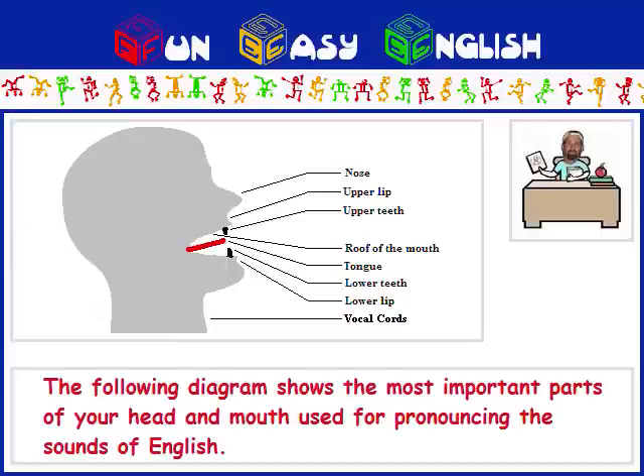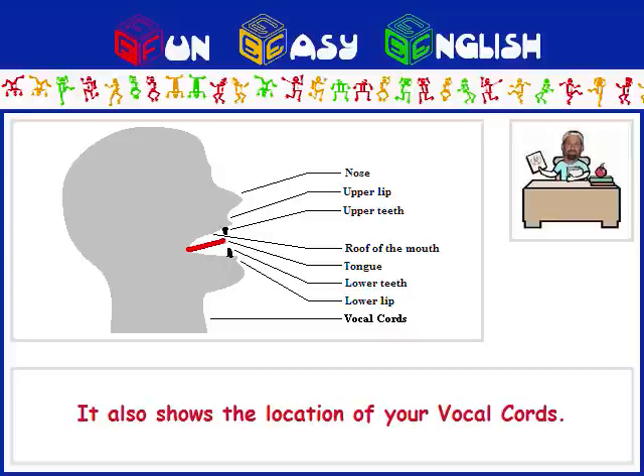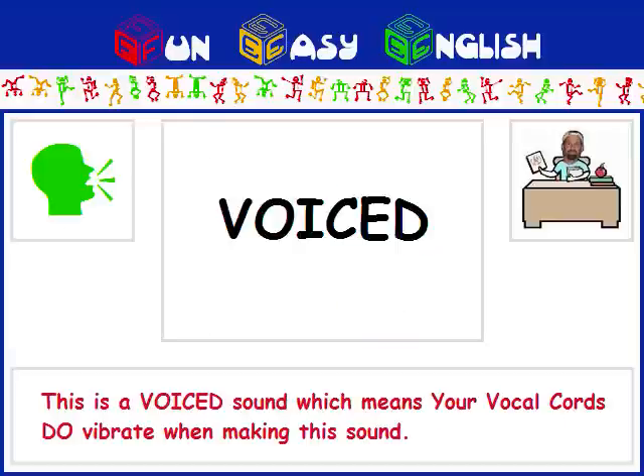The following diagram shows the most important parts of your head and mouth used for pronouncing the sounds of English. It also shows the location of your vocal cords. This is a voiced sound, which means your vocal cords do vibrate when making this sound.